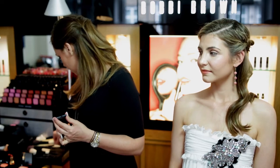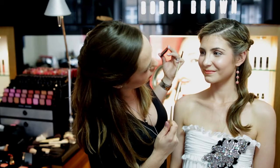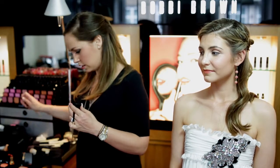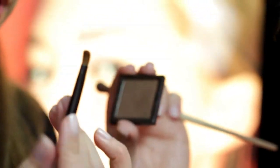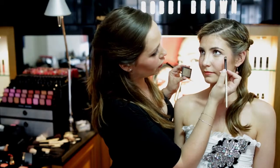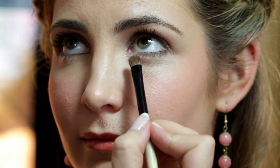I'm going to take my eye blender brush and just sweep under the eyes to clear away any fallout. Then we're going to take a little bit of this bronze color as a liner underneath the eye. I'm using an angled shadow brush because it's got a slightly firmer tip — just tapping off the excess each time. If you look up, I'll blend a bit of that under the lashes for a soft bit of definition.